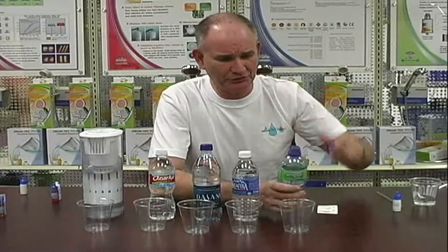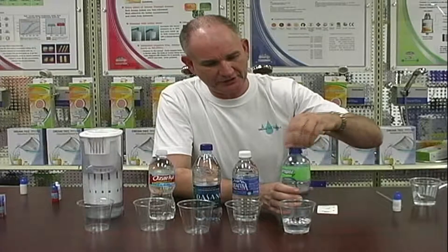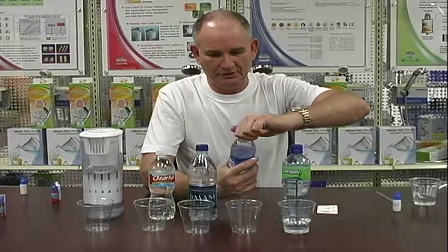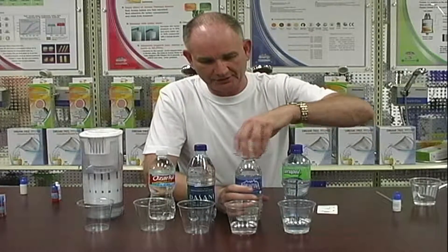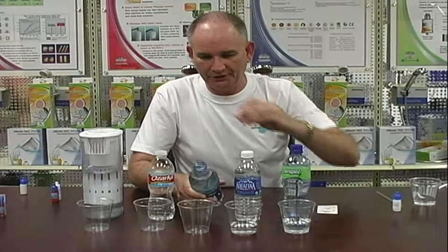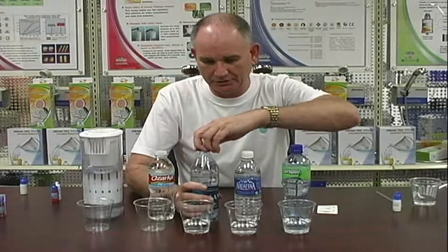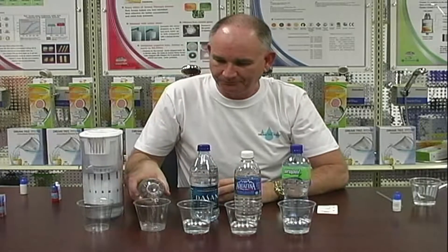I'm just going to take this right here and show you a little test on this water. This is — I guess everybody knows what that is. This one is just a bottle of water. Most of these are reverse osmosis waters. This is another bottle of water. We're just going to do a quick test to show you with pH drops what kind of water people are drinking.